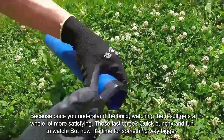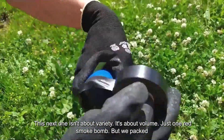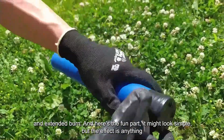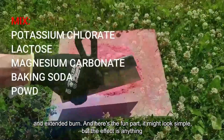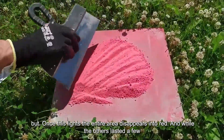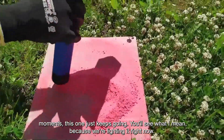Quick, punchy, and fun to watch. But now it's time for something way bigger. This next one isn't about variety — it's about volume. Just one red smoke bomb, but we packed it deep with a dense mix and extended burn. And here's the fun part: it might look simple, but the effect is anything but. Once this lights, the entire area disappears into red. And while the others lasted a few moments, this one just keeps going. You'll see what I mean, because we're lighting it right now.